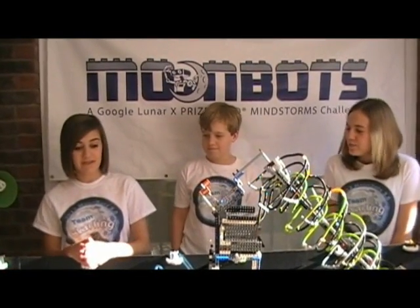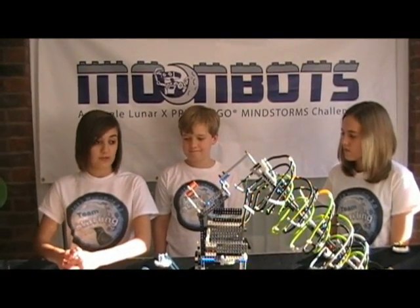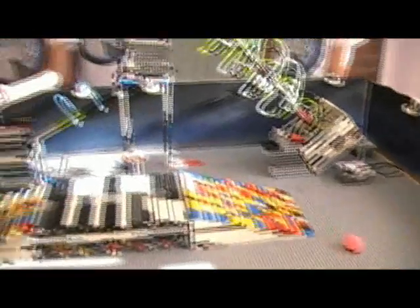Another interesting thing is our design for our Phase 2 table has been inspired by our Phase 1 research. This is great because when we were doing our outreach events, we were able to educate people on things such as the athlete robot and our asteroid mining. Because that had been research from Phase 1, we were able to teach them about that.